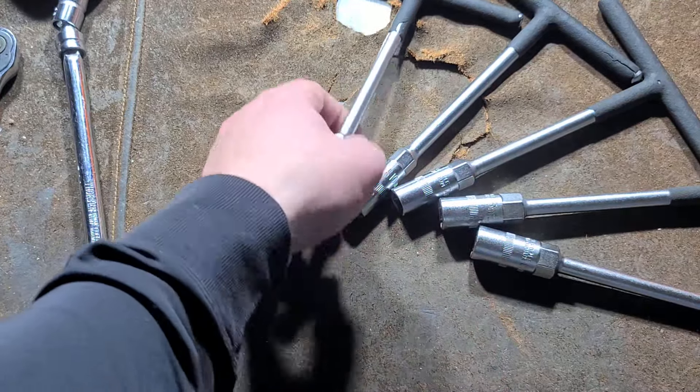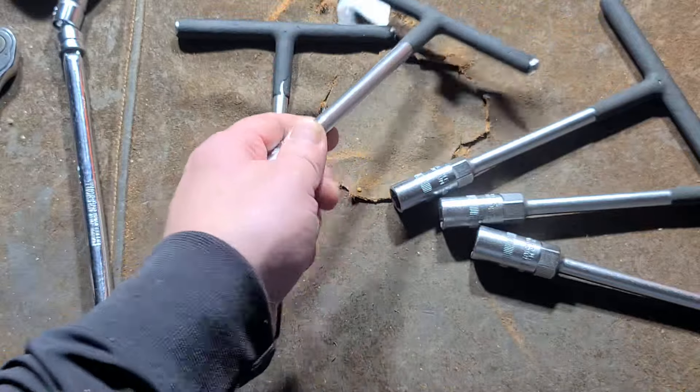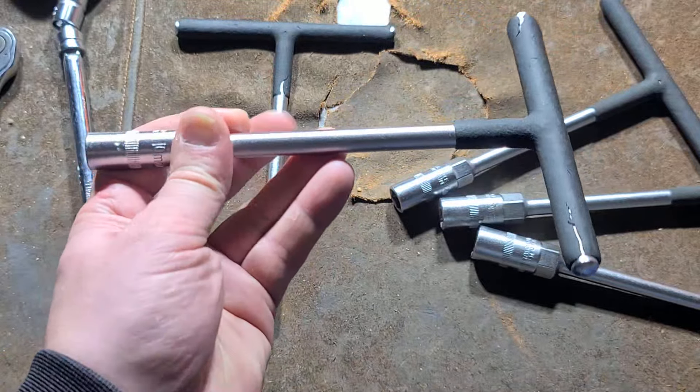It's Maximus here with just a little video. This is actually a five-piece set of what I would call T-handle socket service wrenches.